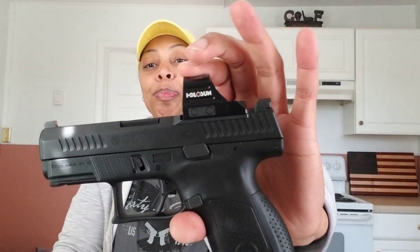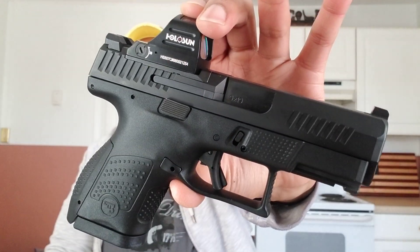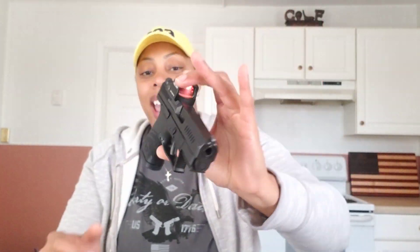We are popping in to the CZ P10S with the optic ready cut. You guys already know — it's clear. So this video is about to be short, because y'all already know how I feel about CZ, and this gun is no different.